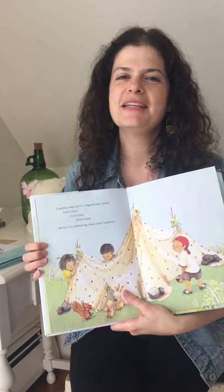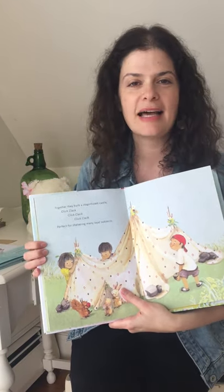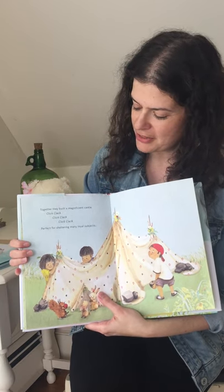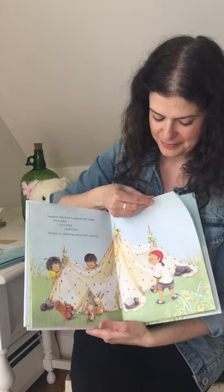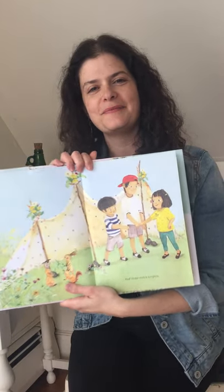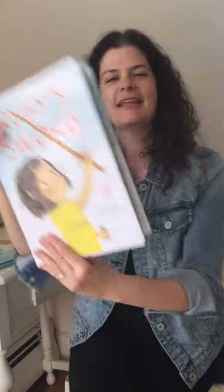Together they built a magnificent castle. Click-clack, click-clack, click-clack — perfect for sheltering many loyal subjects and three noble knights. The end.